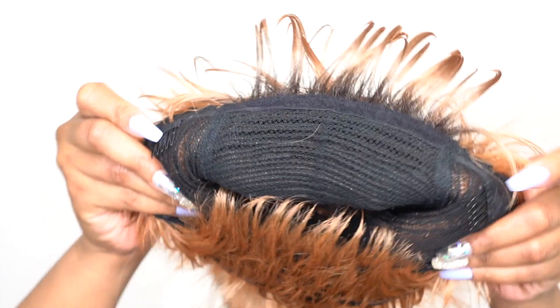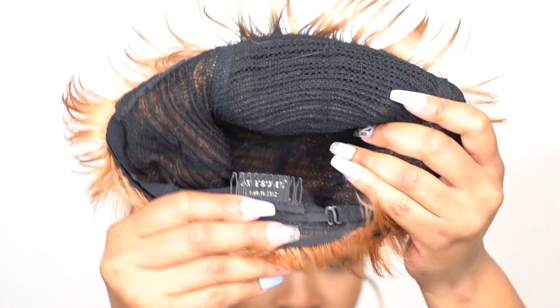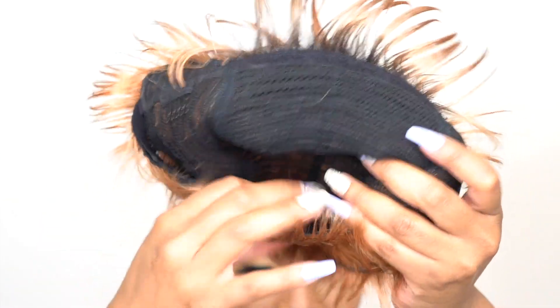In terms of the cap, you get two combs up front, one at the back, and adjustable straps. It's a stretchable mesh material cap — not that stretchy, but it stretches enough. It's medium to large in cap size and will definitely fit a larger head size comfortably.